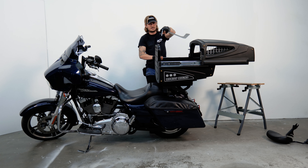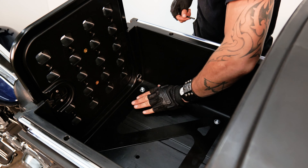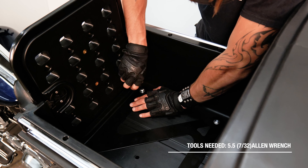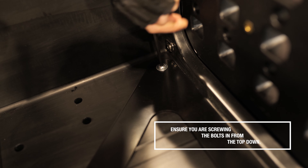Hold it in there — it is secure and it's not going anywhere. Place the kennel on top. You can go through the door or you can open the kennel.